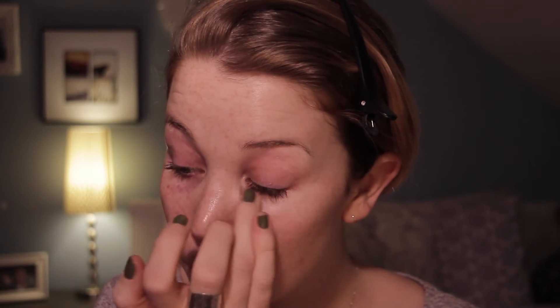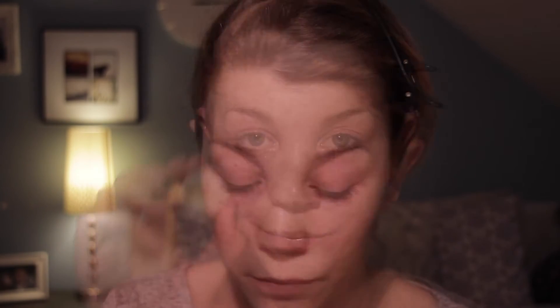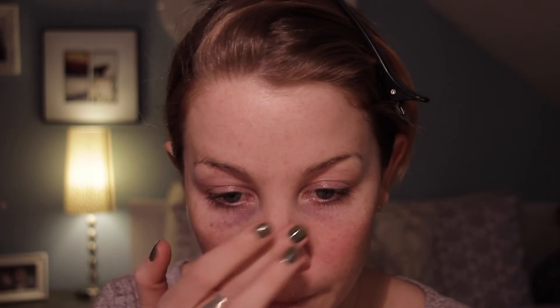Hi guys, so today's video is going to be a tutorial on this look, so we're just going to go right into it. First I'm going to prep my skin and I'm going to use the Clinique All About Eyes eye cream for my eyes. Then I'm going to take Egyptian Magic, which is an all-natural cream made of beeswax and honey, and I'm going to put it on all the dry spots on my face because it is winter and I do have a lot of dry spots.